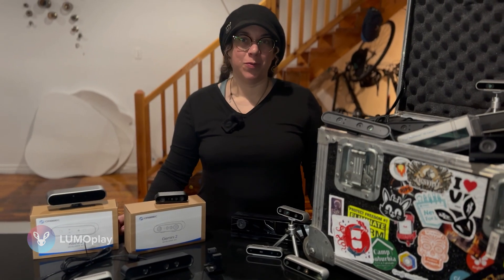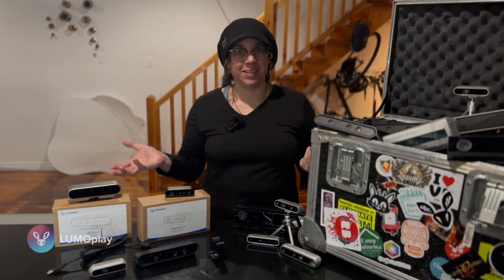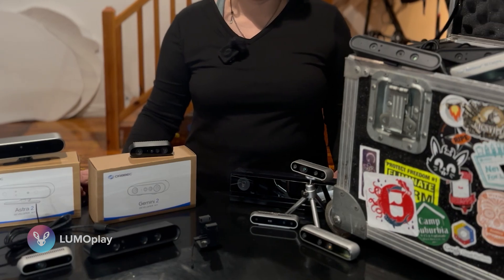Hi, my name is Megan from Lumoplay and I am going to talk a little bit about cameras today and some other sensors that you can potentially use with Lumoplay.